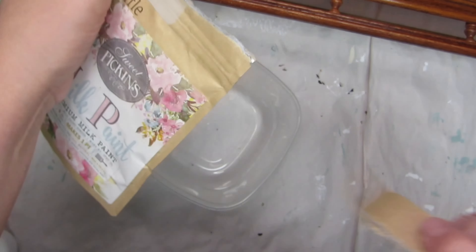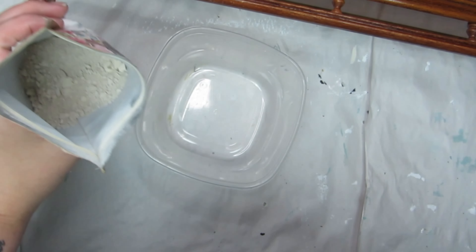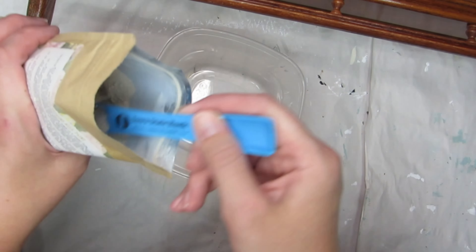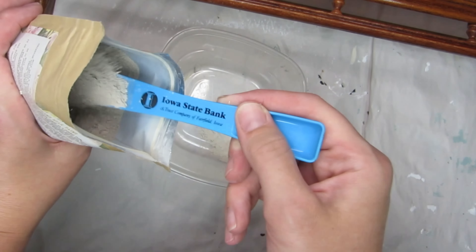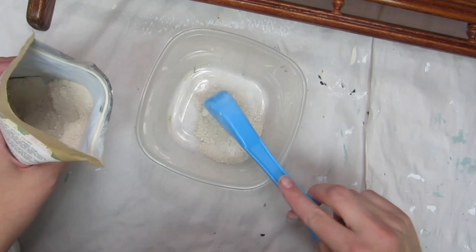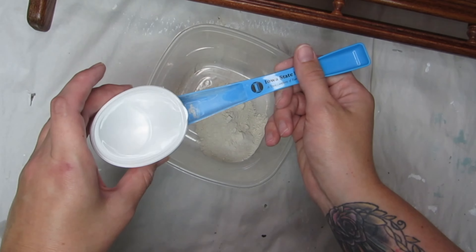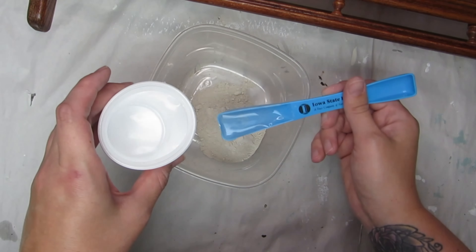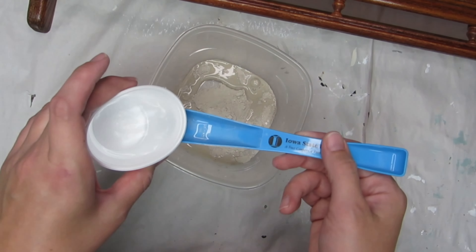The way milk paint works is that it comes in a powder form in these little baggies. You just mix that with equal parts water and stir it up really, really well. Let it set about 10 minutes and then you're ready to go. Measuring out equal parts is super important because if you get too much water in it, it'll be way too runny and it won't work for your project — it'll just run off. So be sure to measure everything out correctly.